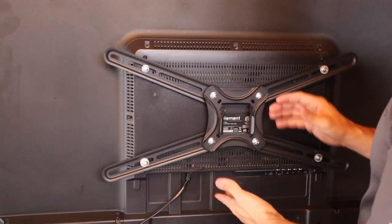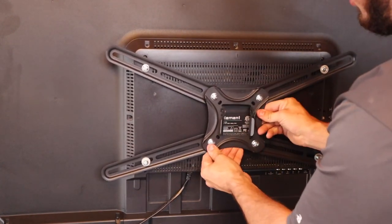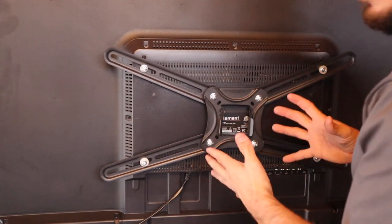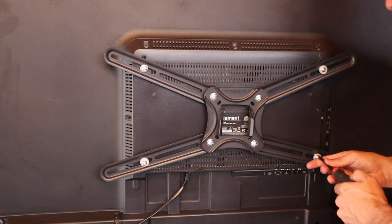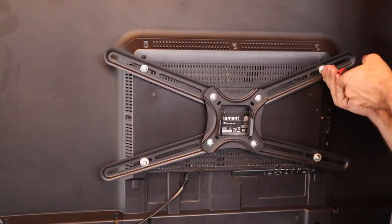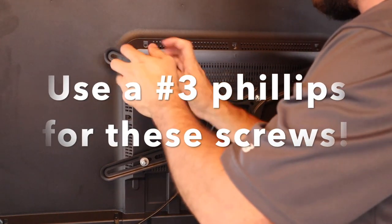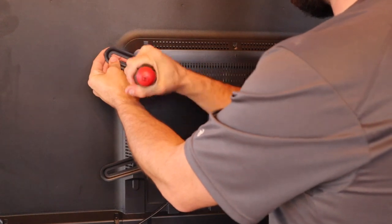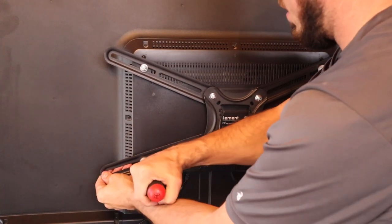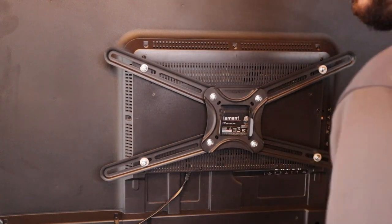Now that we have the bracket with the arms on the back of the TV, we're going to make sure it's pretty much centered where we want it. You don't really have to worry about it being level right now. We'll go over tightening the bolts later, but we want to snug them up so it doesn't flop all over the place. This is why we keep the TV stand on — so we can work with all of these little things. We're about halfway there — let's go put the mount on the wall.